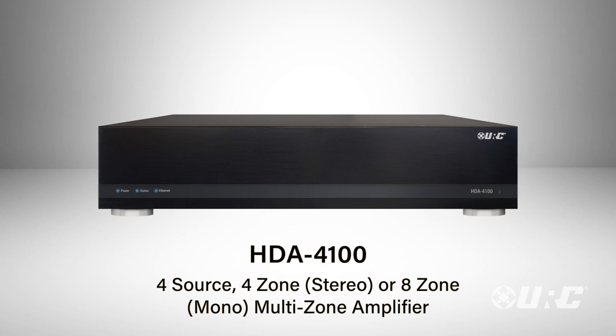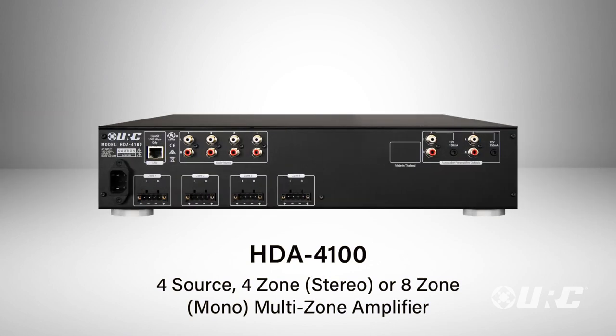We also have the little brother, the HDA4100. It's basically half of an HDA8100 — it has four stereo zones and can also be set to do eight mono zones or any combination thereof. The amplifier rating is exactly the same as the HDA8100: 100 watts into eight ohms, 200 watts into four ohms, and it's also stable down to 2.7 ohms.